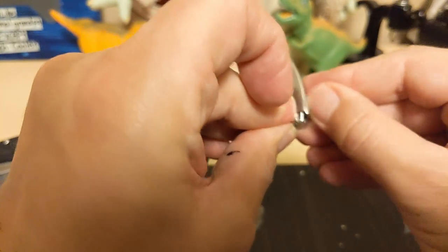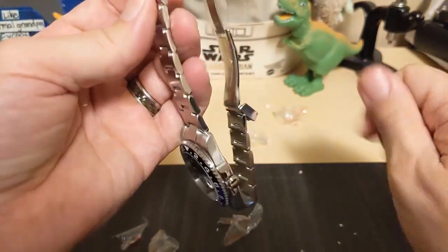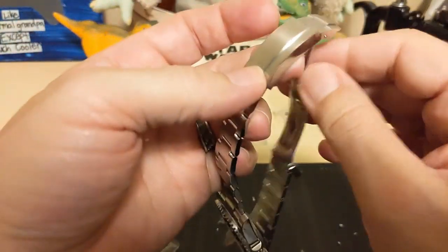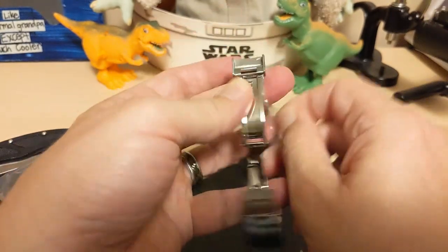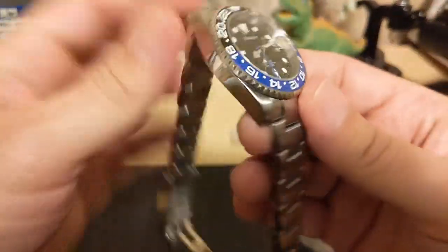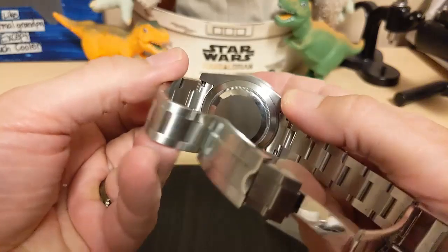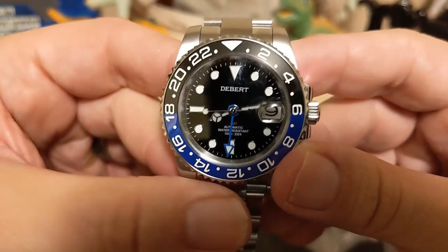I'm glad I didn't blow $500 on one of the Seiko Fives with an NH34 when it first came out — that's a lot of money compared to $100 for this one. Yes, you're not getting the brand name, but you're still getting the movement. It doesn't feel like a horrible watch either; it's got some heft to it so it doesn't feel cheaply made. Here it is — the NH34.